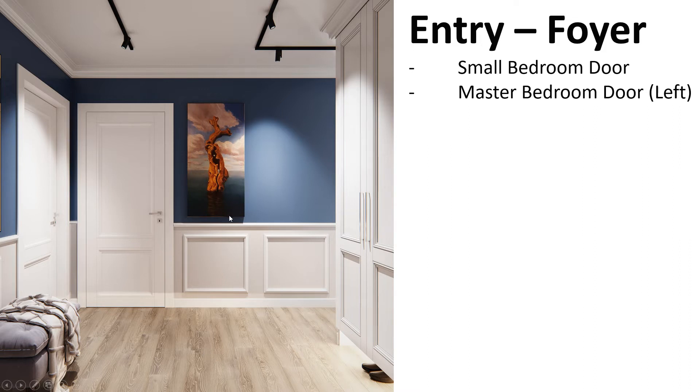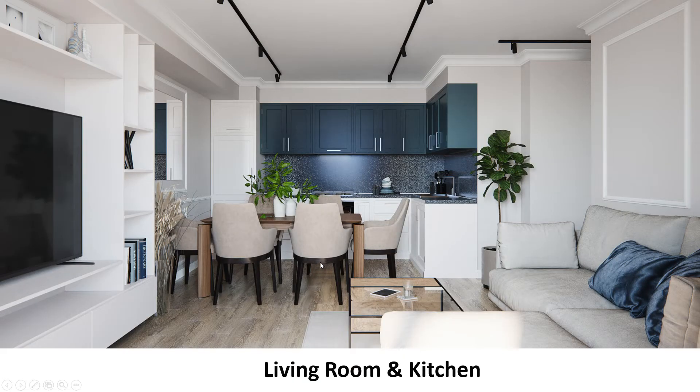This is the entry to the small bedroom and this is the entry to the master bedroom. I like the track lighting as long as it has enough watts to make the place bright. I want to maximize ceiling height as much as possible, so having lights on the outside rather than recessed lights makes the ceilings look higher. We can have nice moldings here as well. This is the view from the living room into the kitchen as if you're looking from the balcony.